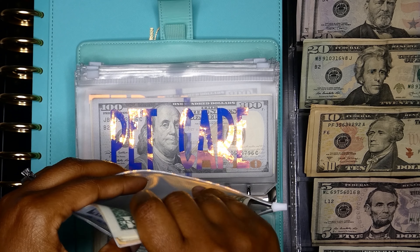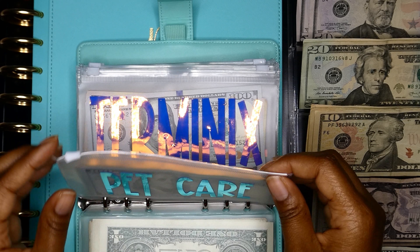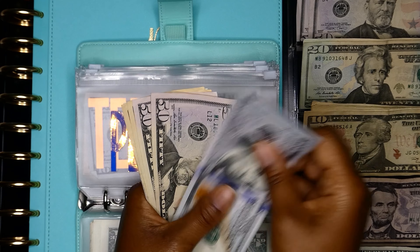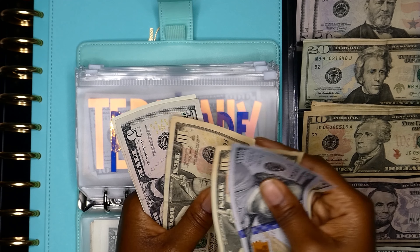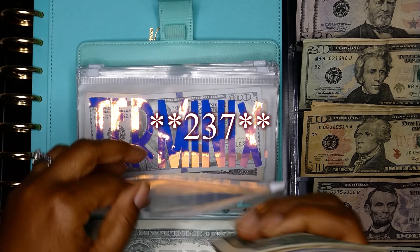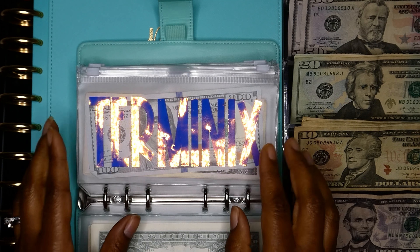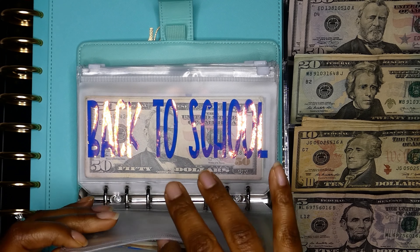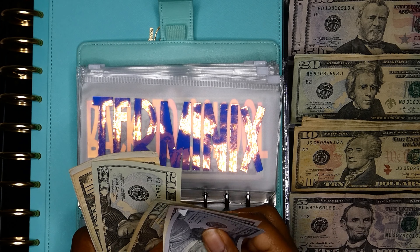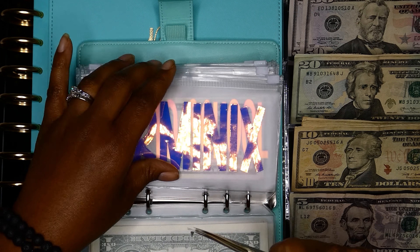Pet care is going to get $10. Now we have 100, 150, 200, 10, 20, 25, 30, 35, 36, 37 — $137 in pet care. Terminex is not going to get anything — let's just check in to make sure all our numbers are right. It should be $222: 1, 150, 170, 190, 200, 210, 221, 222 — we are good there.